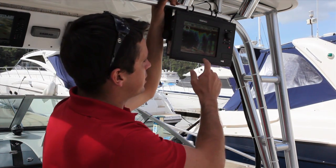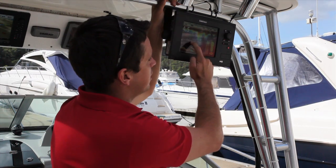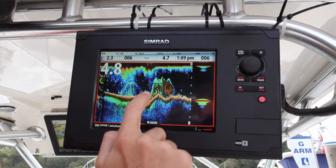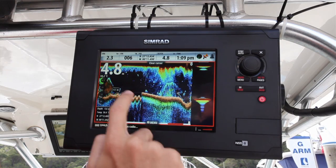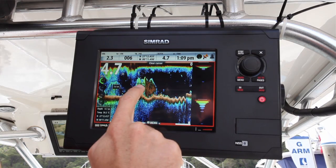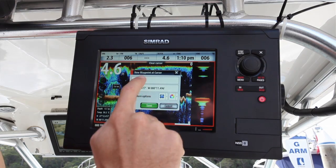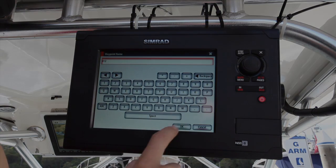A great feature to look at on the echo sounder as well: when you actually grab the screen you can save a waypoint back however far away from the boat it is on the screen itself, and then if you want to you can sit there and scroll back in the history just with your finger sliding it across the screen and see exactly what you went past however far ago it was and save that as a waypoint.